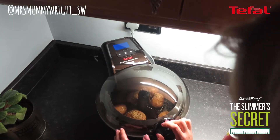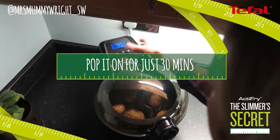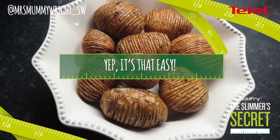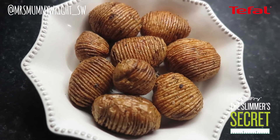I'm going to pop this down and we're going to pop this on for 30 minutes. They smell incredible. So there you have it — Hasselback Potatoes in the ActiFry with garlic, rosemary and sea salt. Yummy.